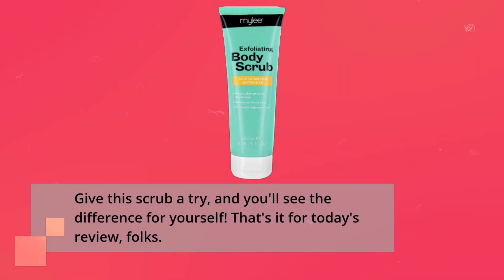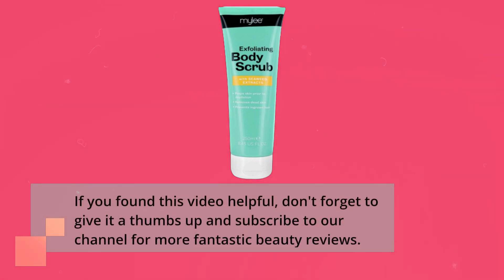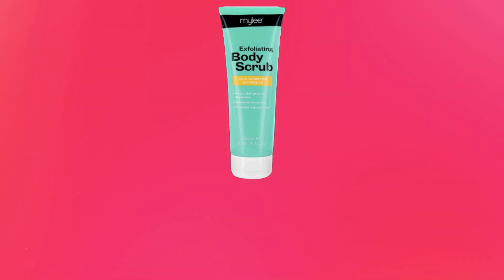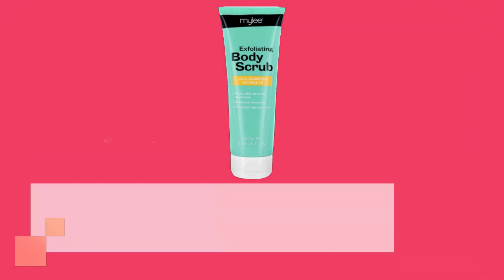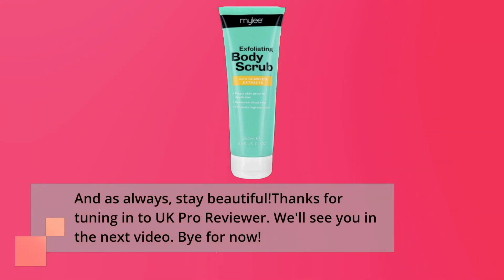That's it for today's review, folks. If you found this video helpful, don't forget to give it a thumbs up and subscribe to our channel for more fantastic beauty reviews. And as always, stay beautiful. Thanks for tuning in to UK Pro Reviewer — we'll see you in the next video. Bye for now.